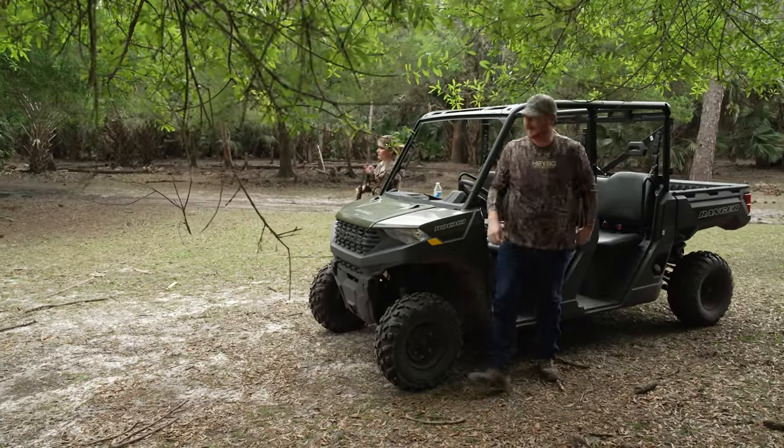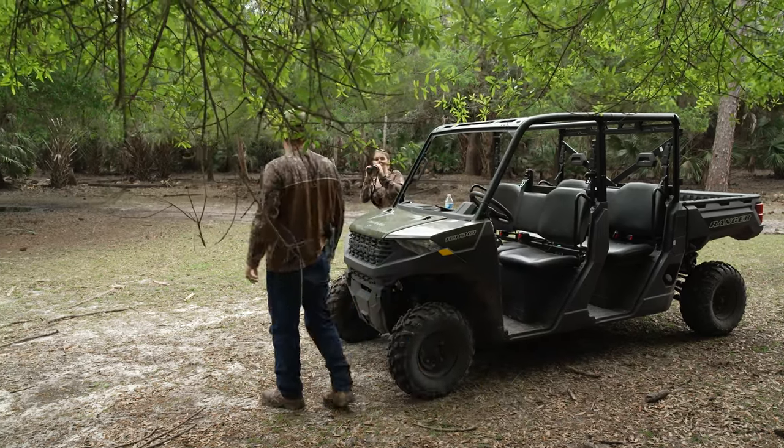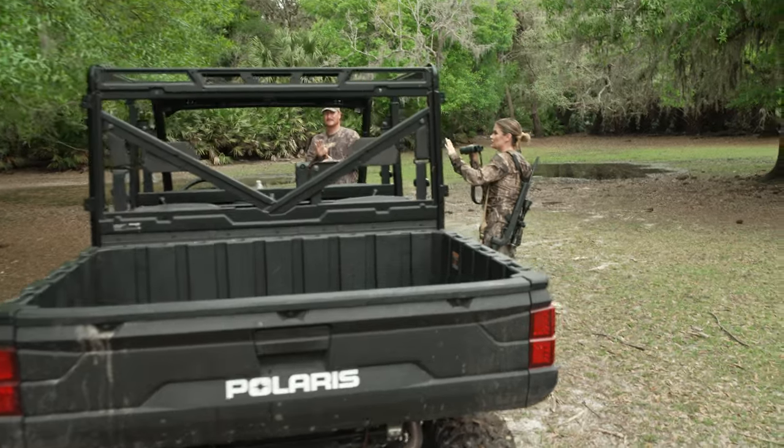All right, Bri. Let's do this. Let's get after these squirrels. Should I go full-on? Absolutely. We're gonna glass for squirrels, y'all.